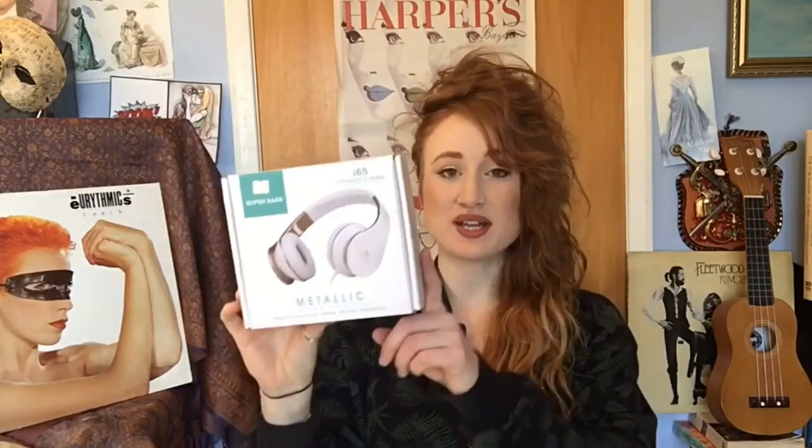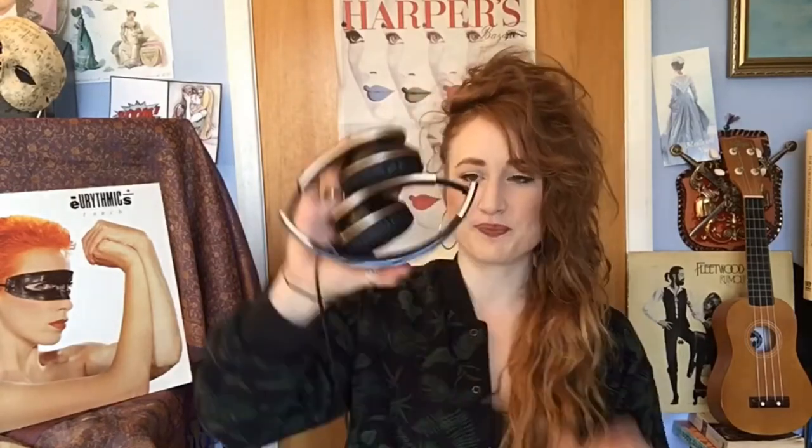The i65 comes in two designs: either white and gold, or you can opt for the black and gold option, which is what I went for. Anyone who knows me knows that black and gold is my favorite combination, and they look pretty smart.